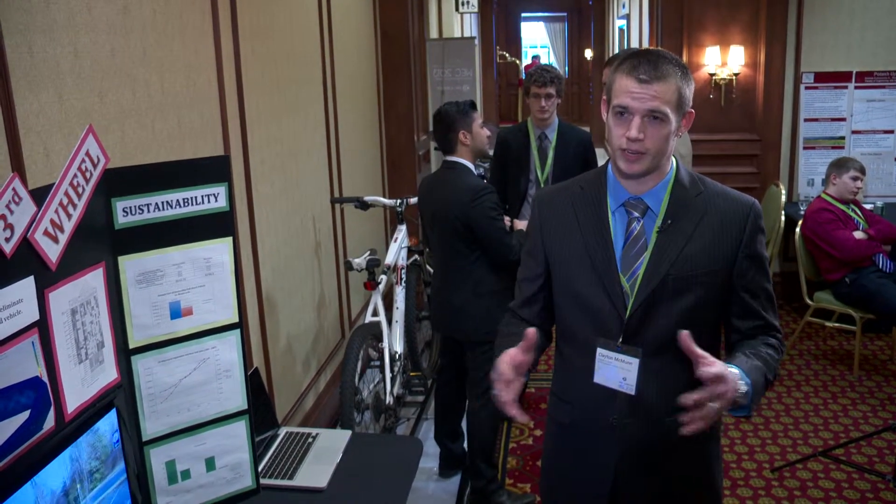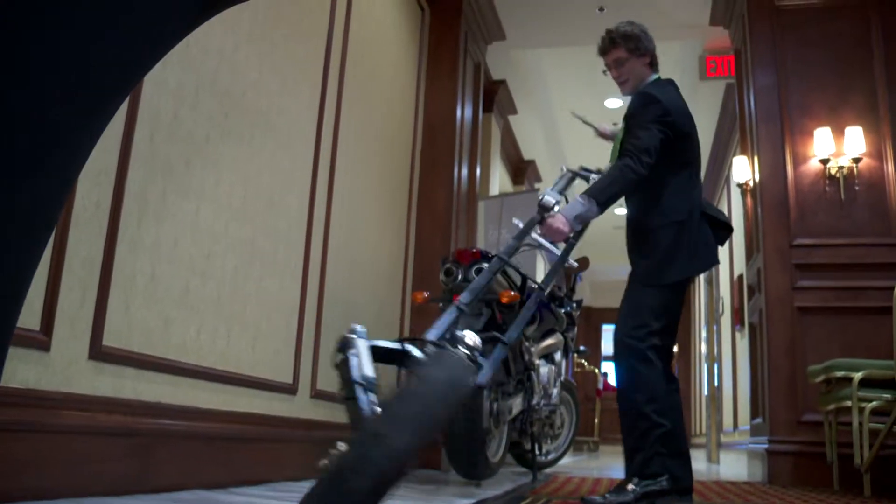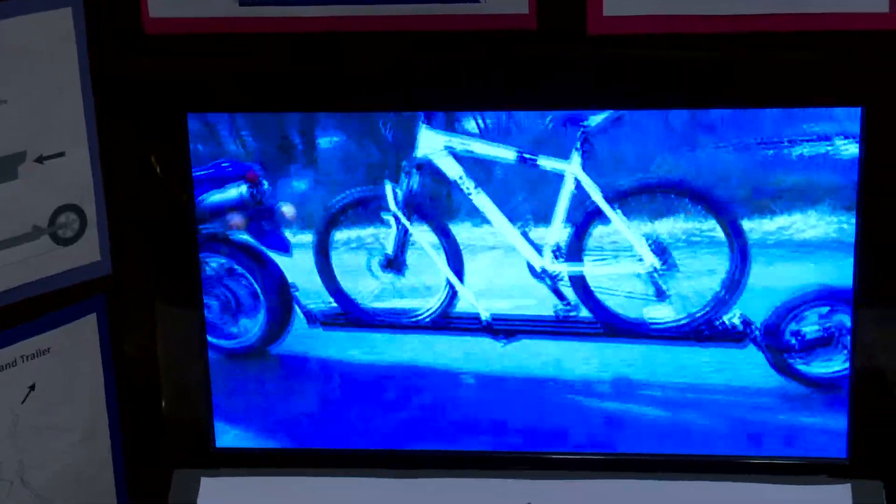We're in the innovative design category with our single-wheeled motorcycle trailer. It's very exciting — we're looking forward to presenting it here shortly. It's got many features: it has steering, it can fold up, it has a braking system, you can haul mountain bikes. It's just a great and very exciting design.